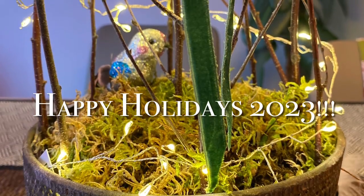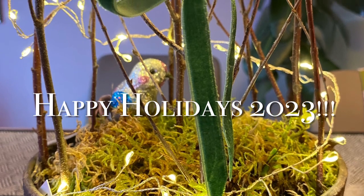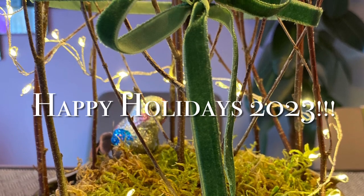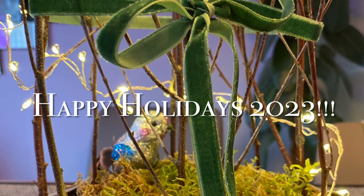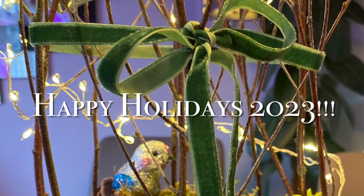That is how you make a paperwhite Christmas tree for the holidays. Make sure to do it this weekend or two weekends before Christmas, because otherwise there'll be flowers on there and it'll be hard to put the twigs in. Happy crafting and enjoy the holiday!